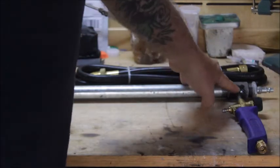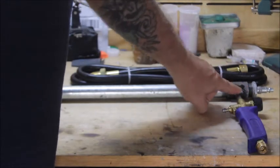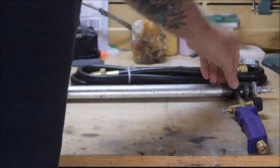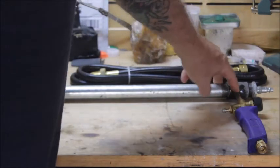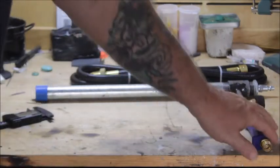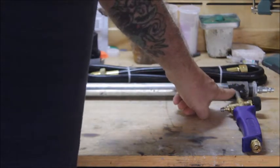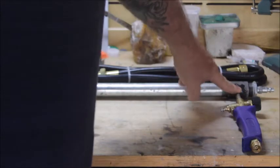I braised this joint, and then I put some JB Weld over it just as an added gusset to strengthen it a little bit. Once you braise it, it's not coming out, but I put the JB Weld on mine for a little added strength.